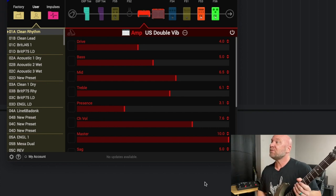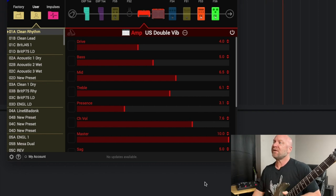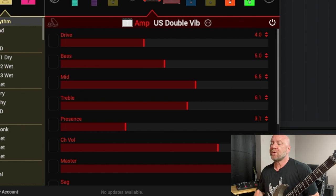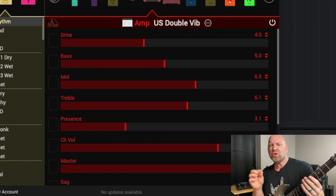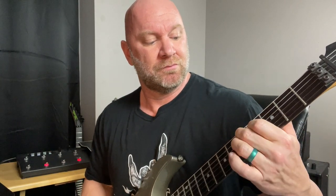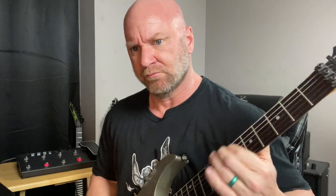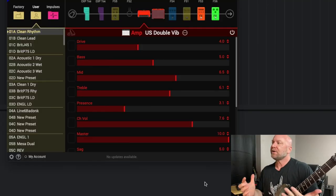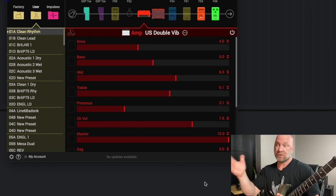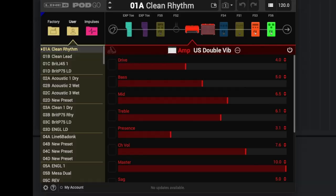We've got the US Double Vib. Take a screenshot of my settings if you want — nothing outrageous. The drive is set at four, so with an aggressive attack you'll get a little bit of grit on there. Just kind of be careful with that with this particular amp model on the Line 6 Pod Go. You can see my settings here.